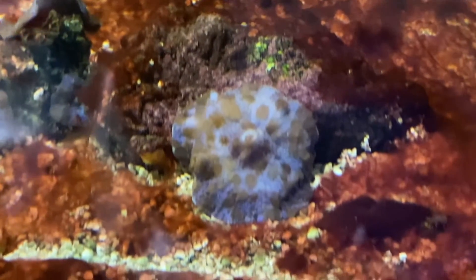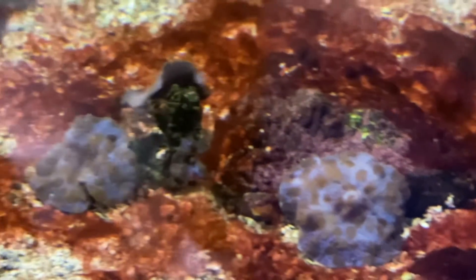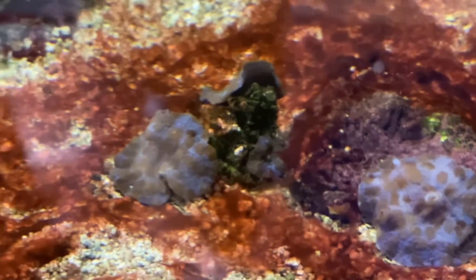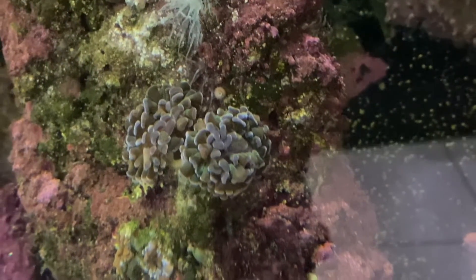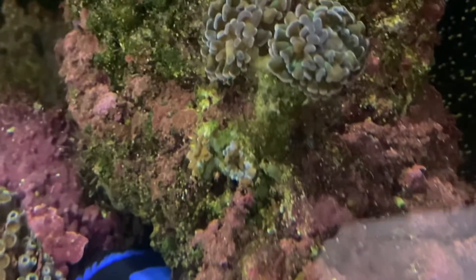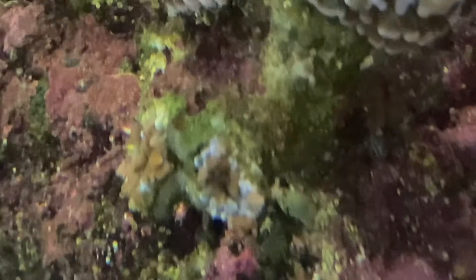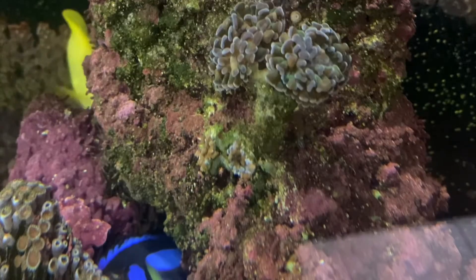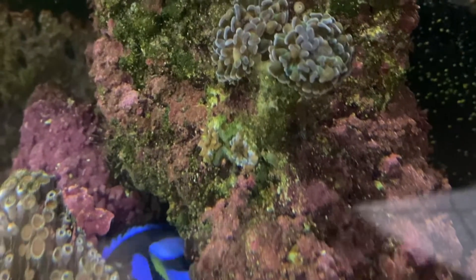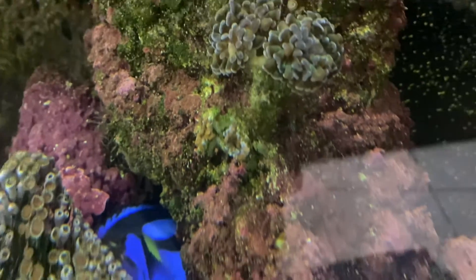Here's another coral being completely smothered. That's a blue Discosoma mushroom — those brown spots on it are flatworms, not its natural coloring. Hammer corals seem particularly bothered by them. You can see the two heads on the bottom are retracted because the flatworms are irritating the hammer so much, almost digging into the coral's mouth. They're not feeding on it, but they are stressing it out, covering all the heads and polyps.